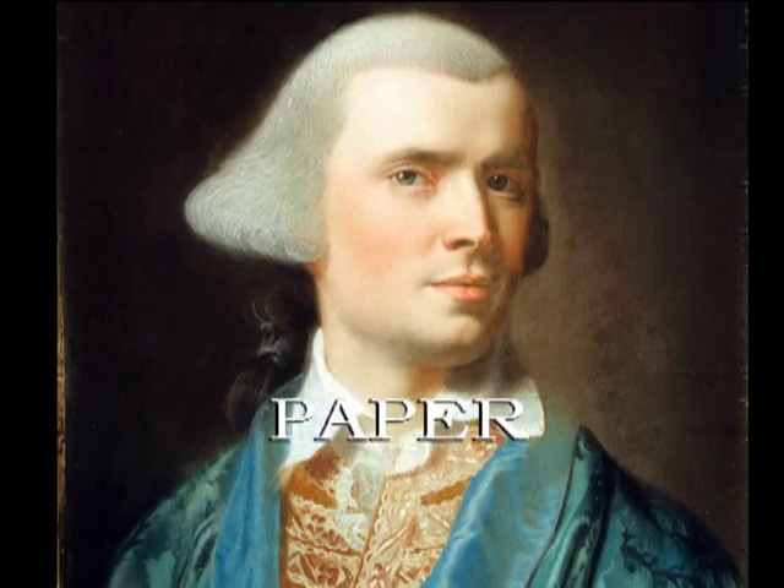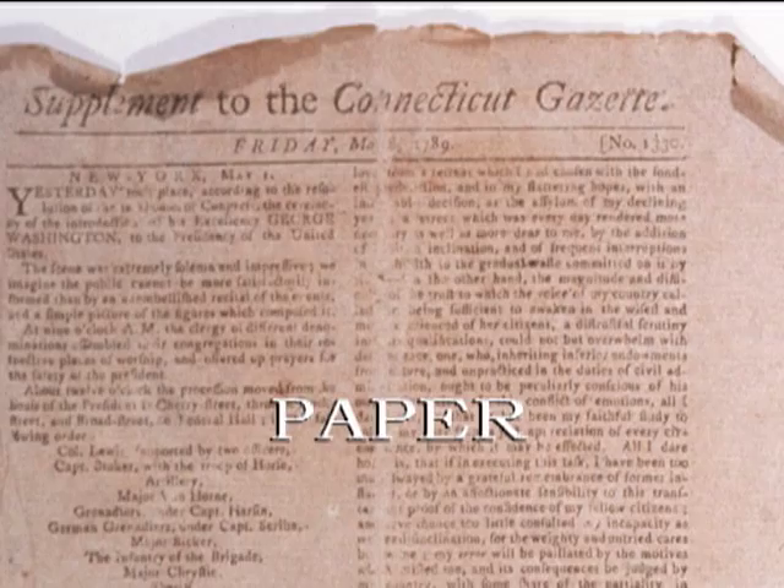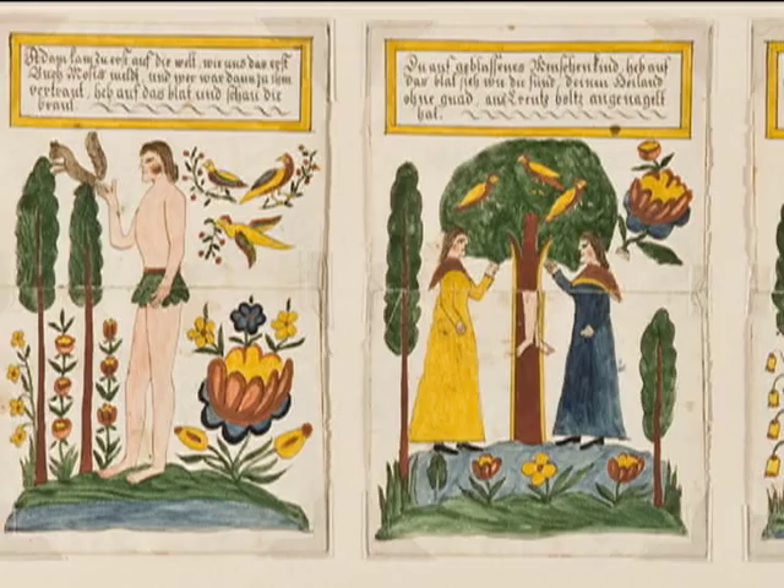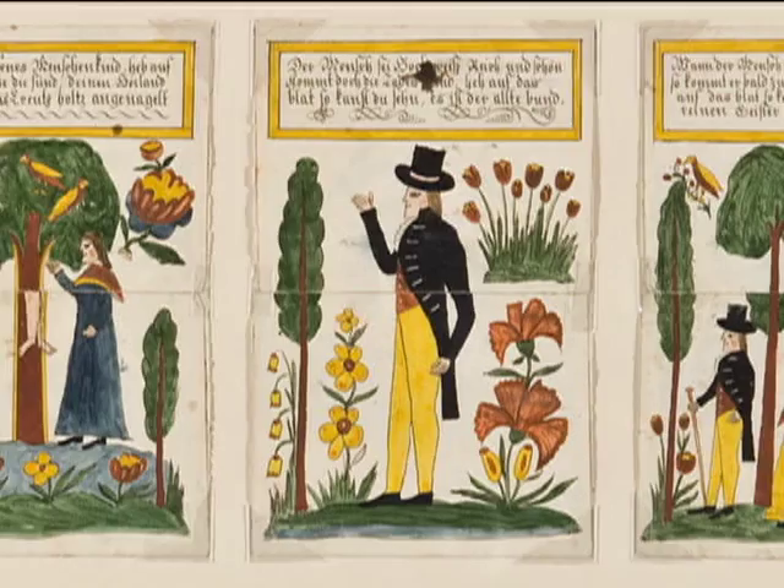The vulnerability of paper is apparent to all who have ever saved news clippings over the years or simply crumpled a piece of paper. Because of this inherent fragility, thoughtfully examine an unframed paper object before handling. If it has tears, weak areas, flaking or thick areas of design, careful attention is required in handling it.